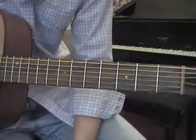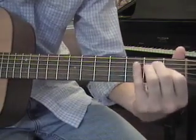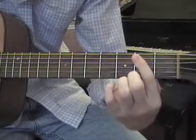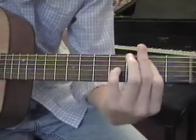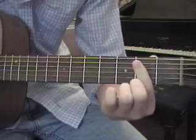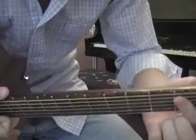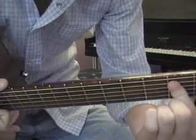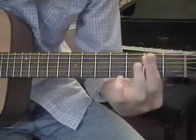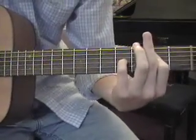The high B and E are open, so the low E, the B, and the high E are all open. I have second fret on A, second fret on D, and fourth fret on G. You have to kind of smoosh your hand forward so your index finger doesn't block those open strings. That's how I fatten that chord up.